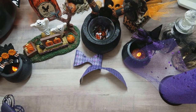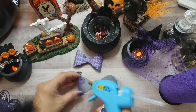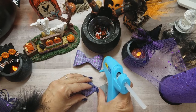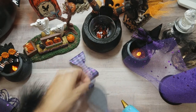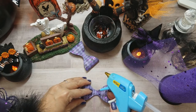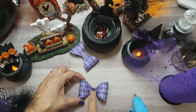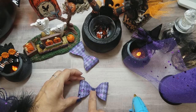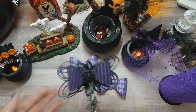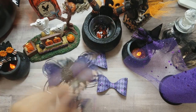I'm using a little bit of distress oxide — whatever purple distress ink you have will do, or you can even do a black edge. Then just put the bow together. Get a little hot glue, put it right there, line it up, then do the other side. I'll just turn it over because it's easier on camera. Line that up — it can be kind of hard to do on camera. And there you go, you have your bow.